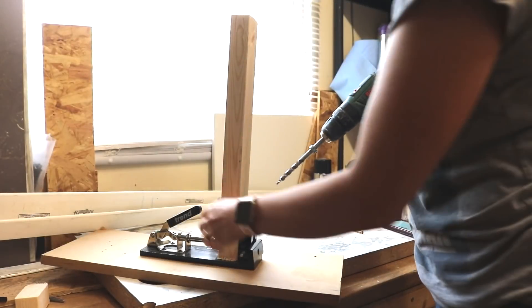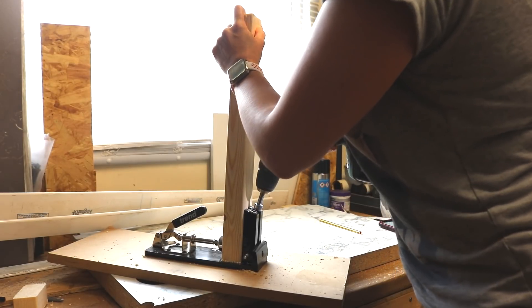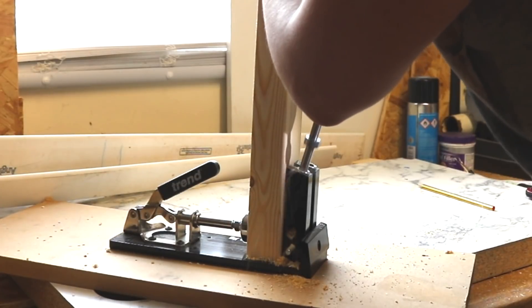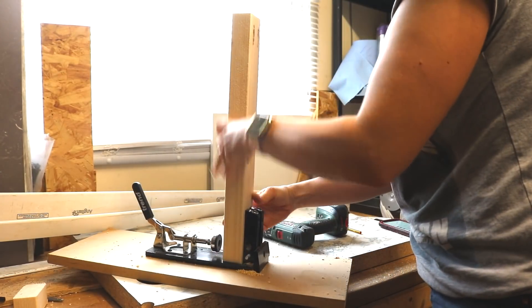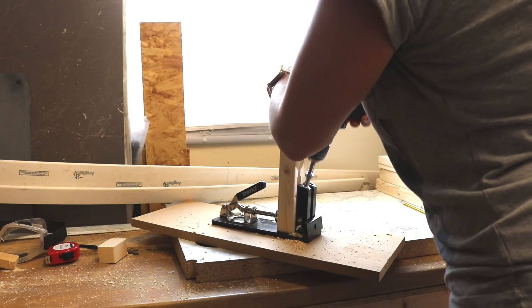To screw it together I opted for my pocket hole jig because it's so easy to pre-drill and screw wood together. However, you'll find many traditional carpenters like my dad who don't like this tool whatsoever. So if you don't have one, you could of course pre-drill, glue, and screw it together, then fill over the screw heads.